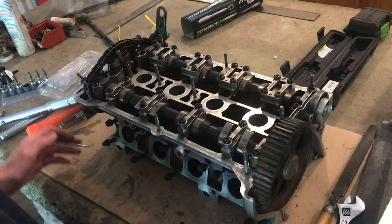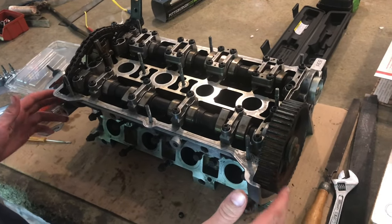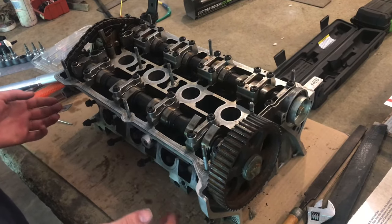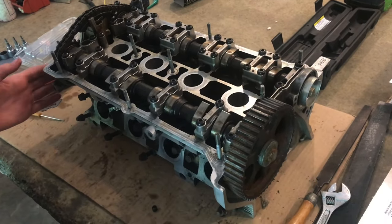Now this is ready to be put back on the car. With everything torqued, everything timed, the valves lapped and seated, and the head resurfaced, everything is done and it's ready to go back on the car.